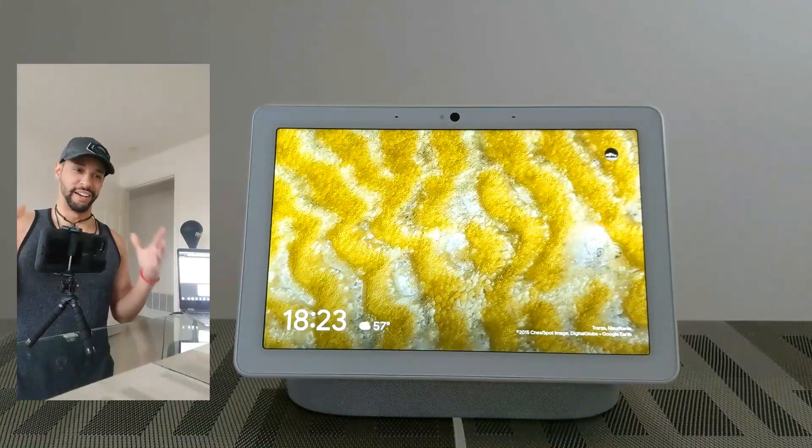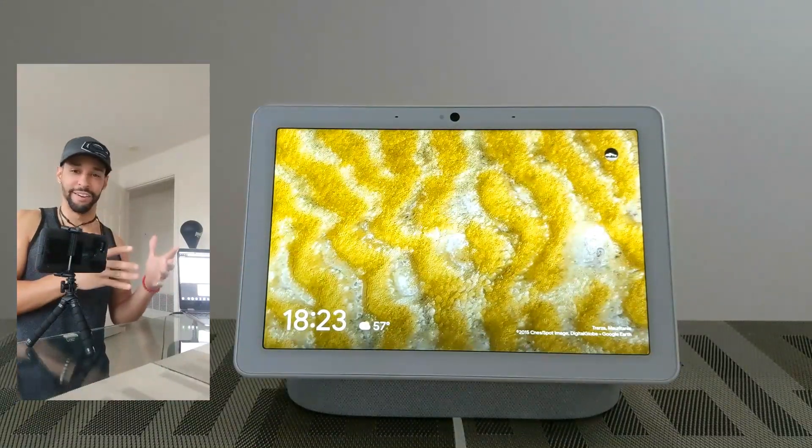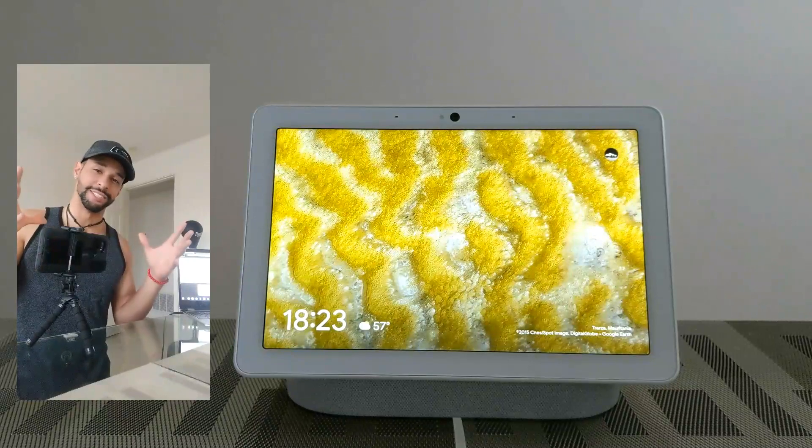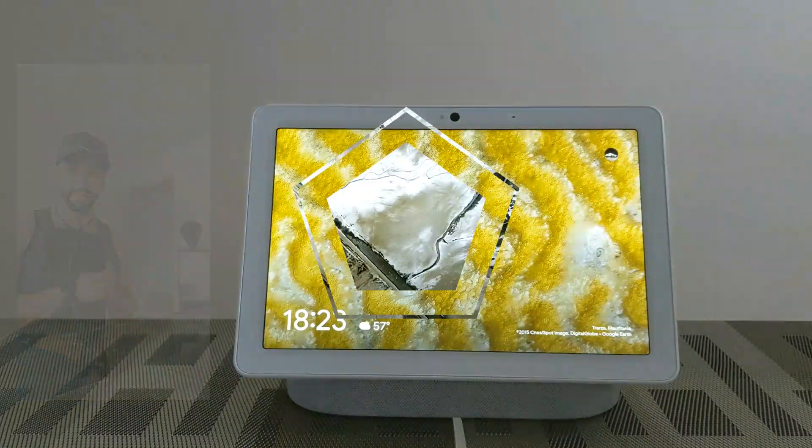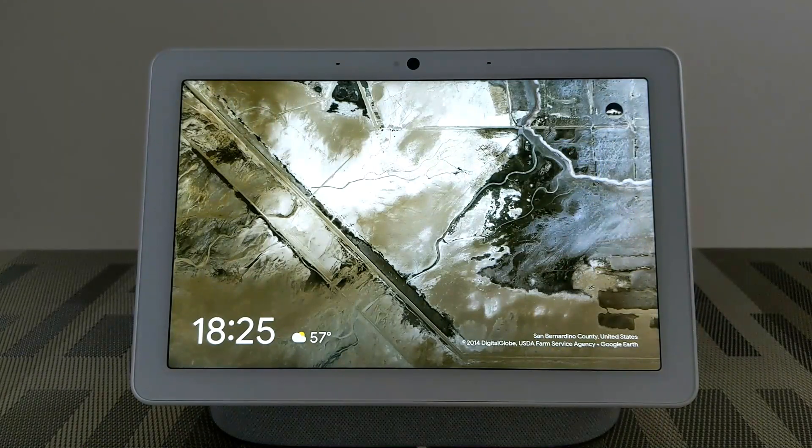If it works this good or better, this is just crazy. So anyways, let's go ahead and see what we can do with the face recognition here. Here we are with the Nest Hub Max and I've got the screen up a little bit more closely.